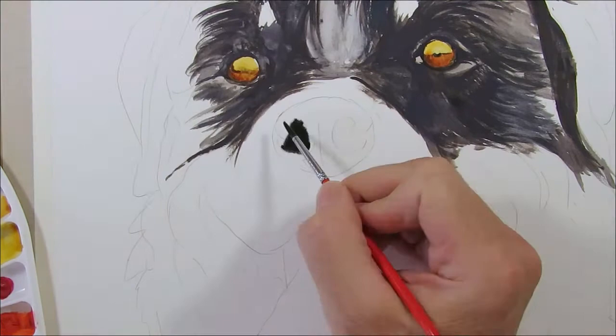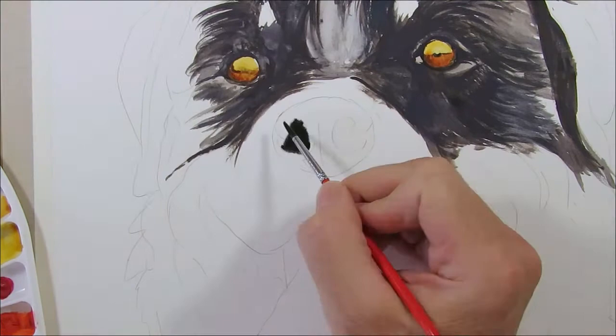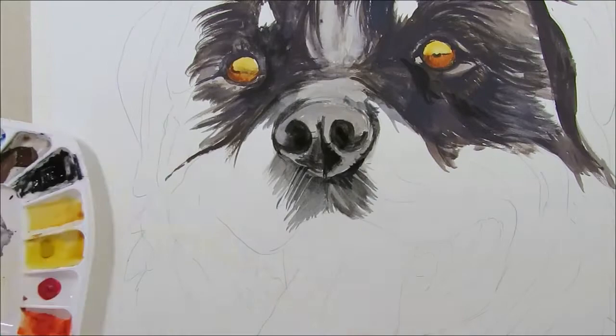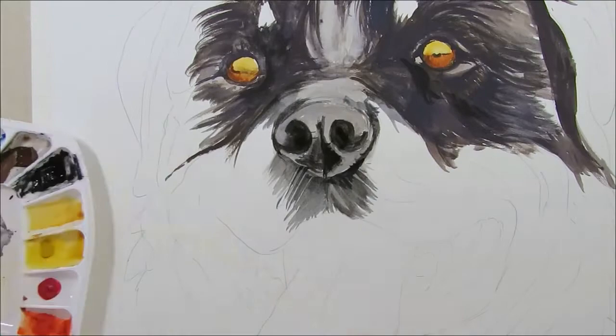I build up the nose with my dark mix, just watering it down for the lighter areas. Detail the eye with black and Ultramarine Blue mix using a number zero brush.